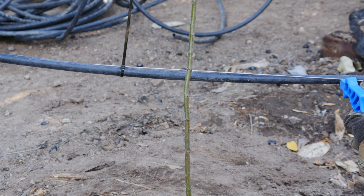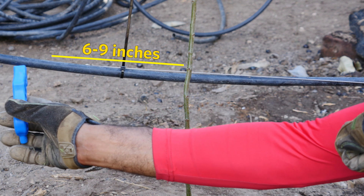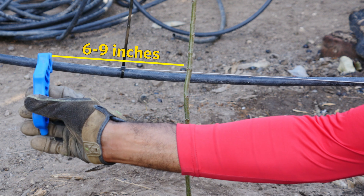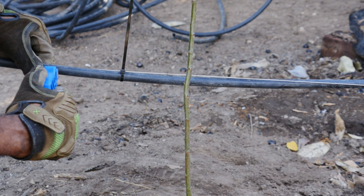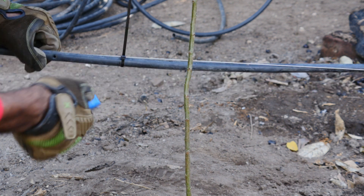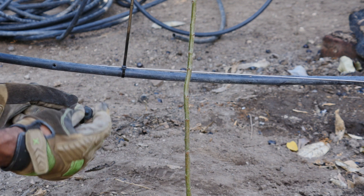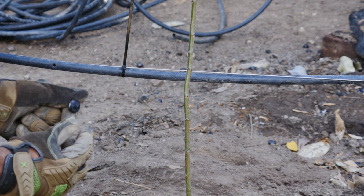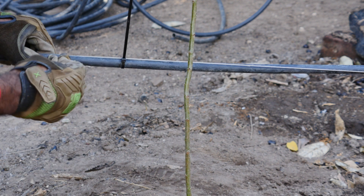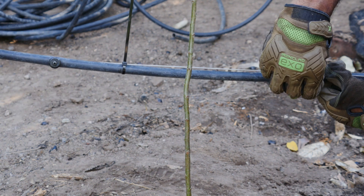Now it's time to install our drip emitters. I typically use a range between 6 to 9 inches from the tree. These emitters emit a gallon per hour.